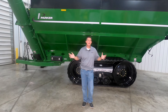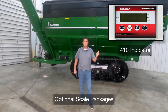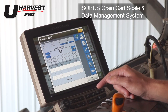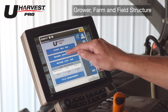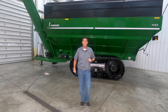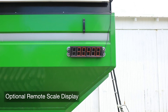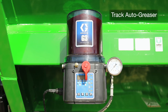We invite you to check out our grain cart track walk around video. You can also get the 54 series grain cart with a few different scale options. Our 410 indicator provides a basic weight readout while the 520 indicator provides a full keyboard for easier operation. For the most advanced harvest tracking and data reporting, our uHarvest Pro ISOBUS grain cart scale and data management system allows you to operate on the tractor's virtual terminal screen. This system tracks all of your data in a grower farm field structure and a slingshot cloud account is included with every uHarvest Pro purchase. All of our scale packages can also be equipped with a cart mounted readout so the combine operator can easily see the weight being put on the grain cart. Other accessories include color cameras and an auto greaser for our standard 36 inch wide track system.